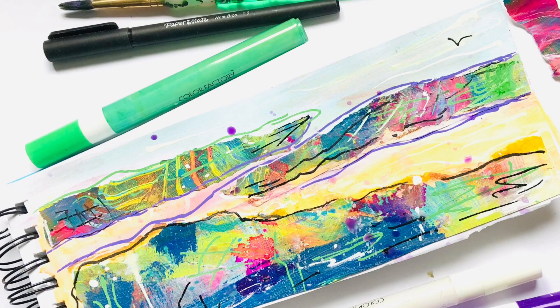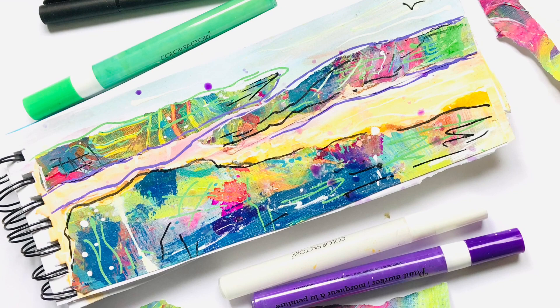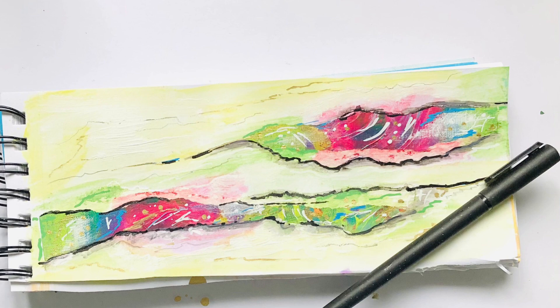I'll do a sketchbook tour when this one is getting closer to being full — it's still a ways to go, but it's a lot of fun. Make sure to subscribe, like, and share, give it a thumbs up, and let me know what you think!